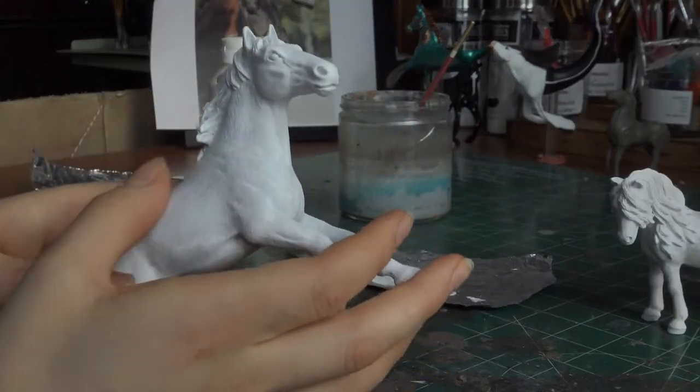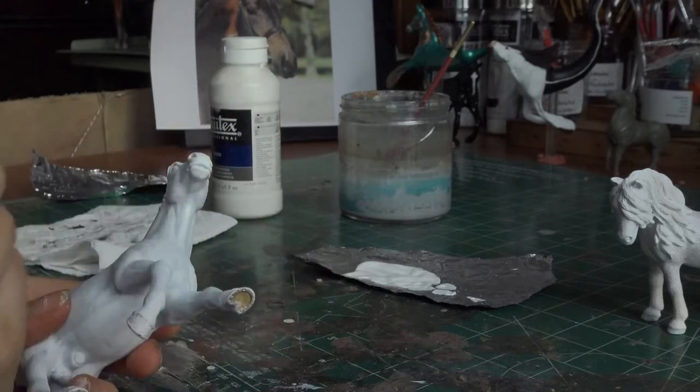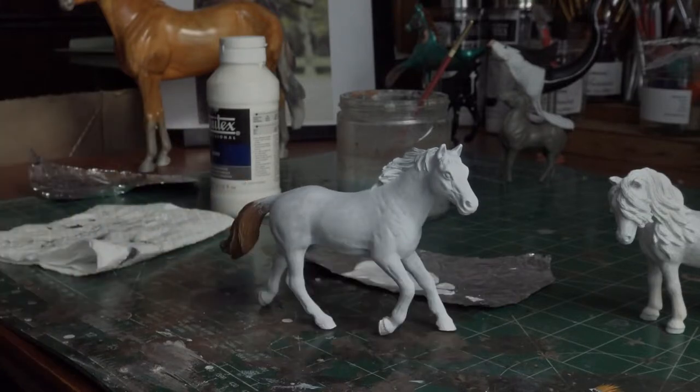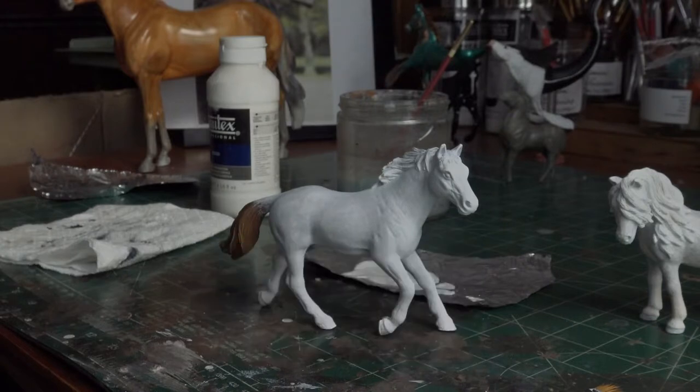It has kind of a slightly textured finish, and you can kind of feel it, whereas primer is often smooth. So that is all I have for today's video. Please like, comment, and subscribe, and if you're already subscribed, turn on notifications so you can be notified every time I release a video, which is about once per week, and once a month I release a special extra video.